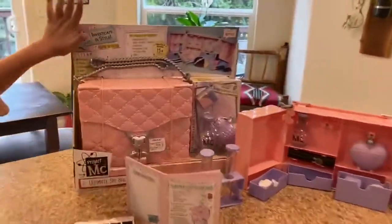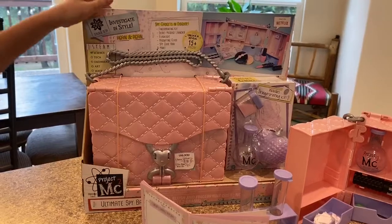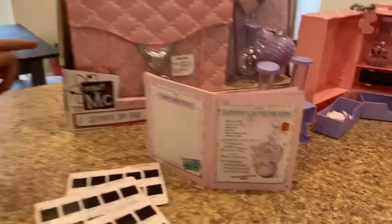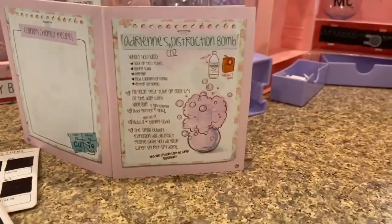It is streaming on Netflix and it is about these spy girls. It's called Project MC Square: Ultimate Spy Bug, Adriana Adams.